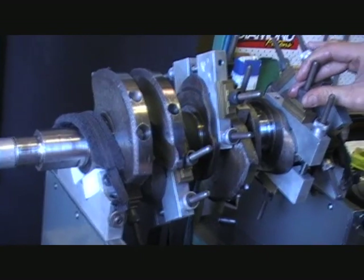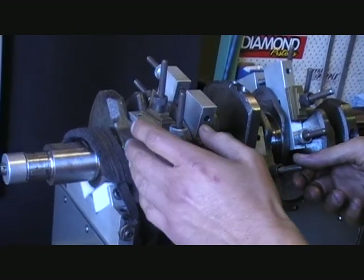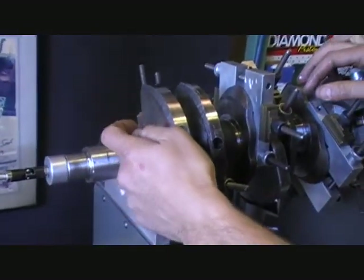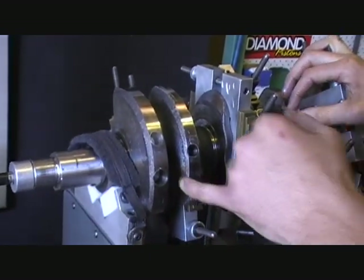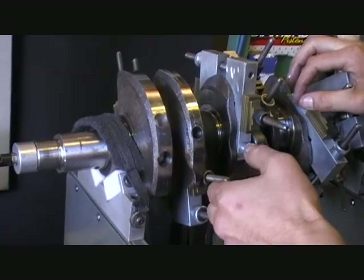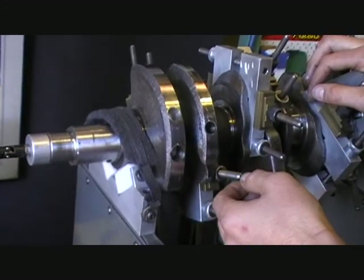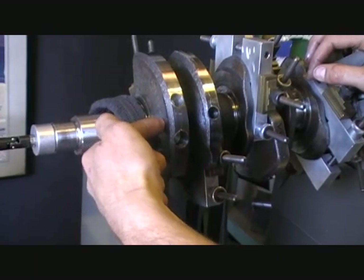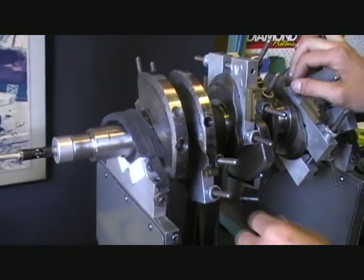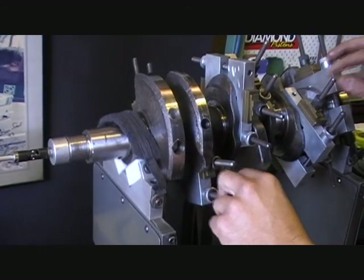If we did have to machine a large amount off the big end side, instead of taking that large amount out, we drill a hole sideways and press in what's called mallory metal. We will never drop it in and weld over the top, which some people do. The reason we don't do it is that on big revving motors, the weld can come out and the mallory will shoot through the side of your block, which you don't want. So we always drill sideways, press and drill and ream and press in only. With a tight press fit you'll never shift it.